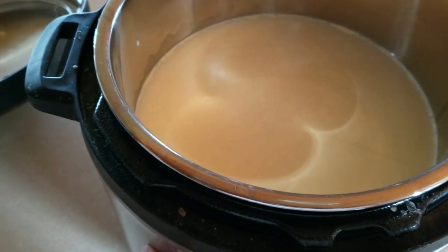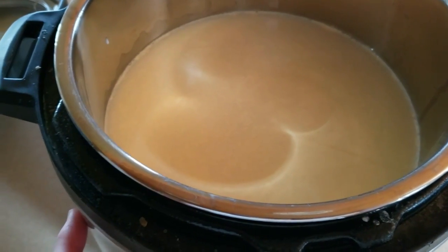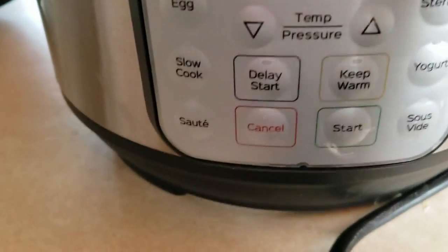It's milk pickup day tomorrow and I still had another half gallon that I hadn't drunk or processed, so I definitely wanted to use it up. I poured it into my Instant Pot and now I'm going to go to the yogurt setting.